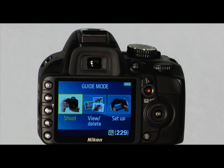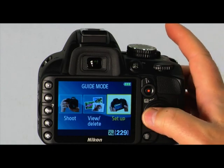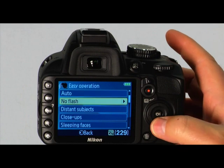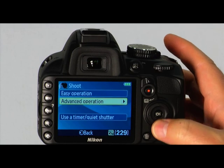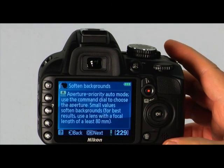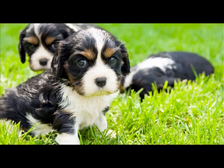An added feature of the D3100 is the guide mode, indicated with the word guide on the mode dial. Using this mode, you can easily access the frequently used functions of the camera. Within the guide mode menu, you can select shoot, view, delete, or setup. We'll use the multi-selector to choose the shoot menu and easy operation, where you can see the variety of options for great photos of specific subjects. You can also go back and select advanced operation — in the softened background section, you can choose an aperture, and smaller numbers will make the background appear more blurred.